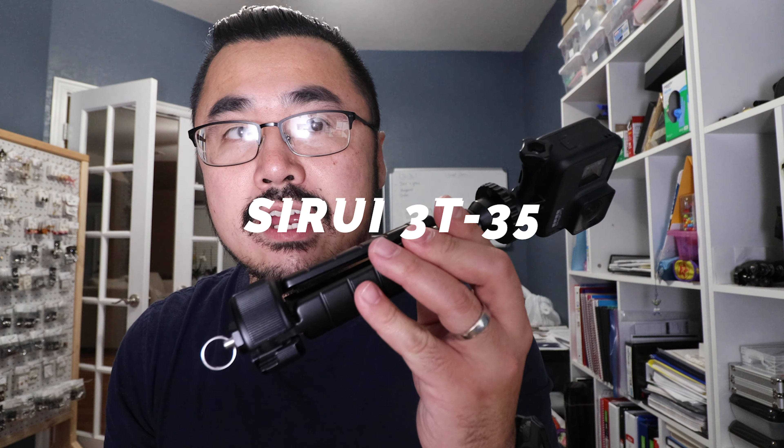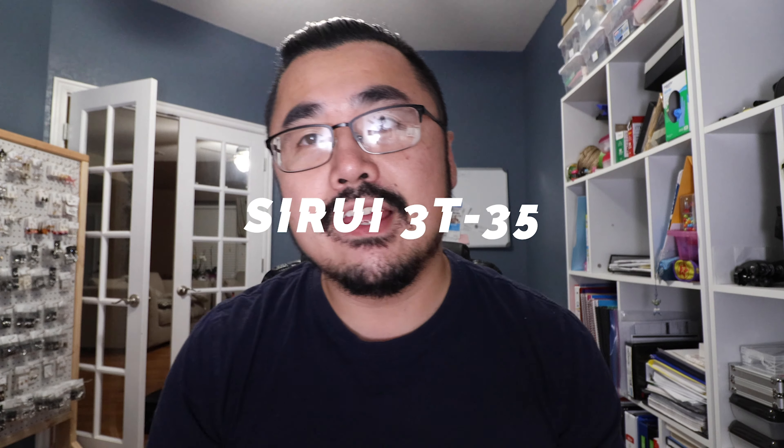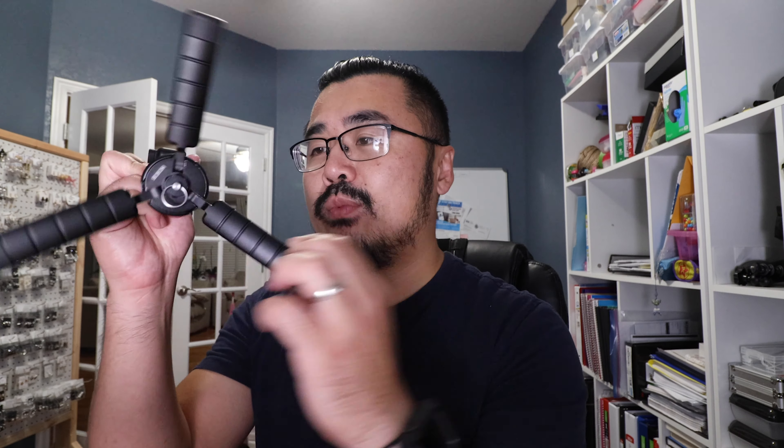This is by far my favorite GoPro accessory when I'm traveling because it is so versatile. This here is the Shuai 3T35 - it's my favorite tripod. Let me show you why, because it sets up just like that. They've come up with some really cool tripods, some really good monopods, and it's just so fast and so easy to set up. Boom. Compact, done.